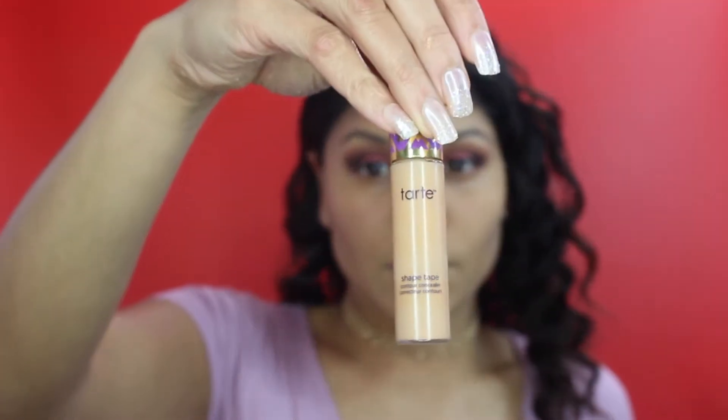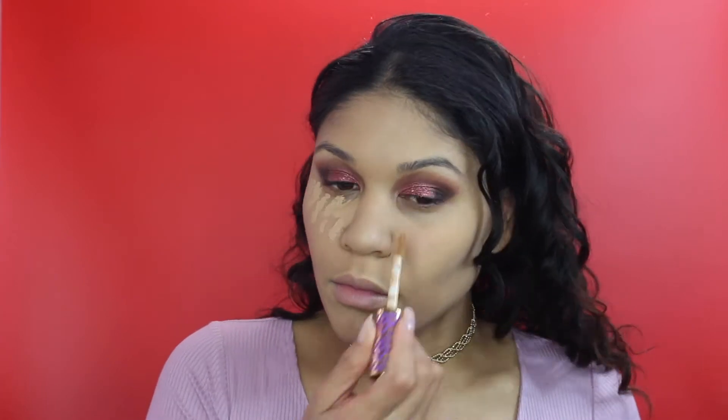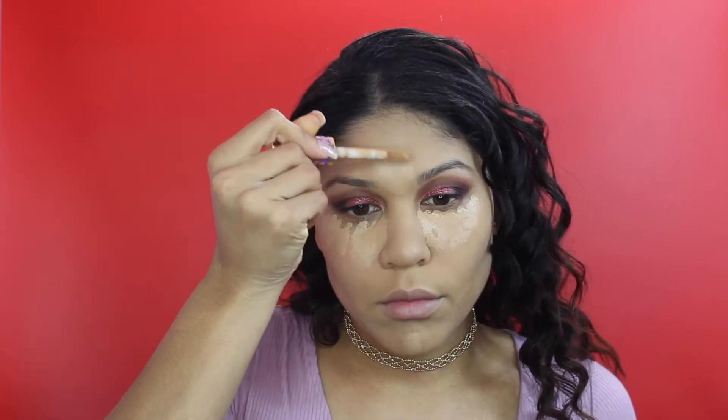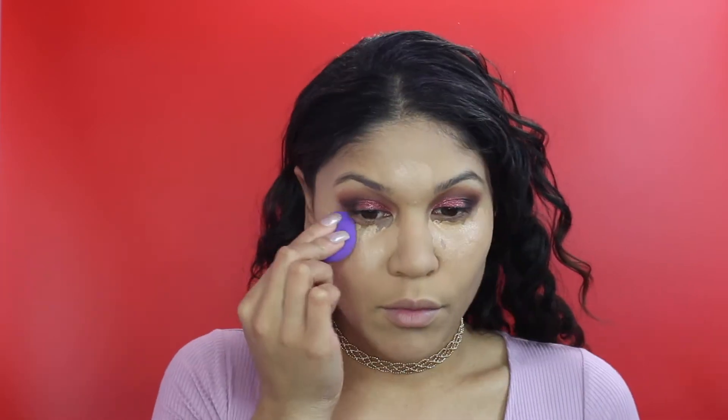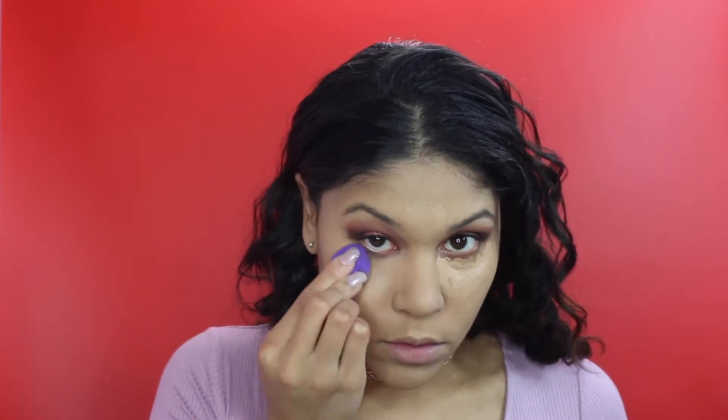Of course I'm using everyone's holy grail concealer, which is the Tarte Shape Tape in the shade Tan. This shade works for me, but I do want to get something a little lighter - though thank god it's not lighter, otherwise I would have looked like a ghost. I'm using the Real Techniques mini beauty sponge, which is literally amazing. If you've tried the Beauty Blender Minis, throw that away because this will replace it. It's so much bigger, easier to use, and it's only $6.